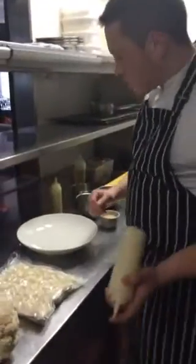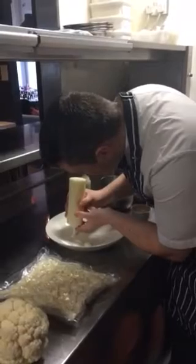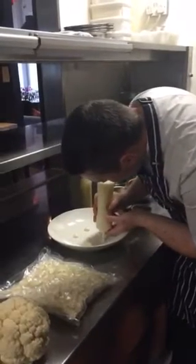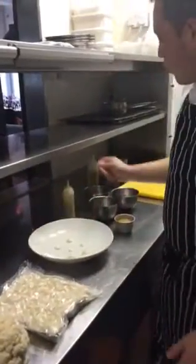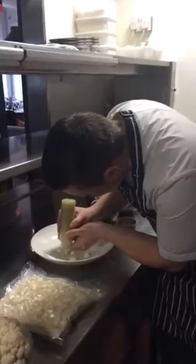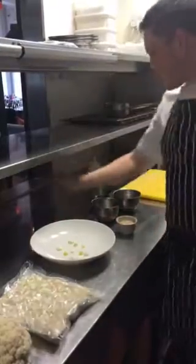So I'm going to start the dish off with the cauliflower puree — just about 5 or 6 random dots around the plate. And then we move on to our apple fluid gel, just 3 nice dots. It's quite sweet so we don't want to overpower the dish.